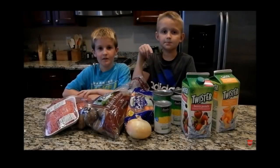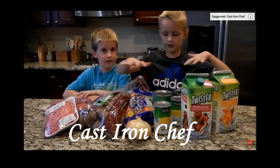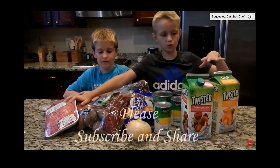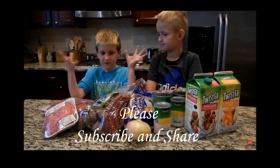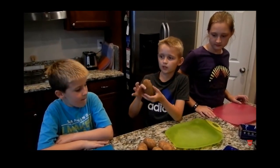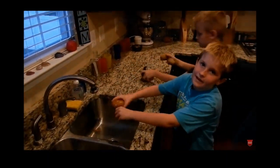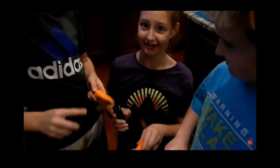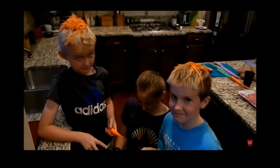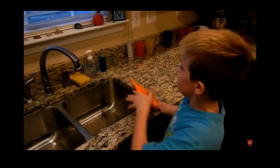Now it's time for part two where we cook it and then eat it. This makes a really healthy dinner because we have vegetables, protein, and drinks. First, grab some potatoes — these are dirty so we need to wash them and then peel the skin off. Next, start peeling the carrots, but be careful not to hurt yourself. Make sure to rinse the carrots or you could get sick.